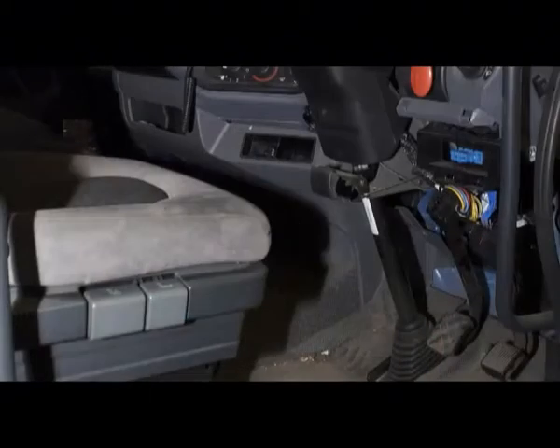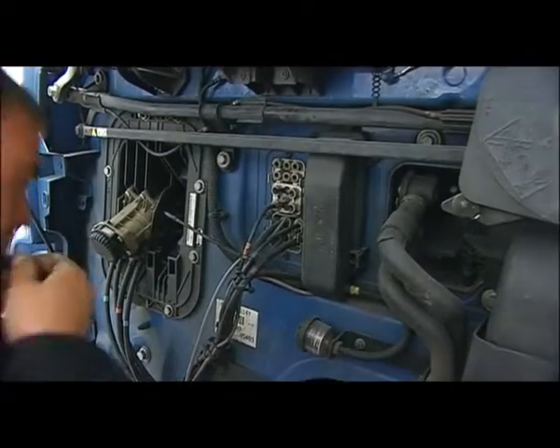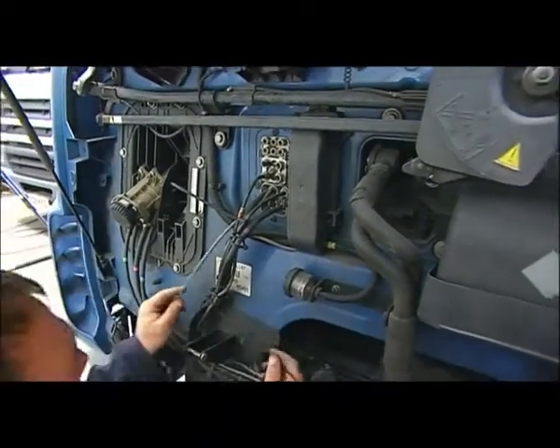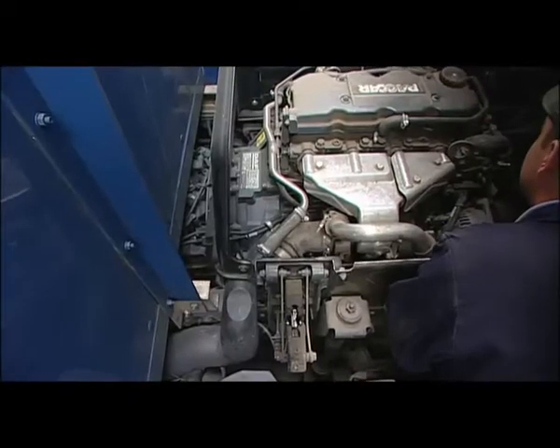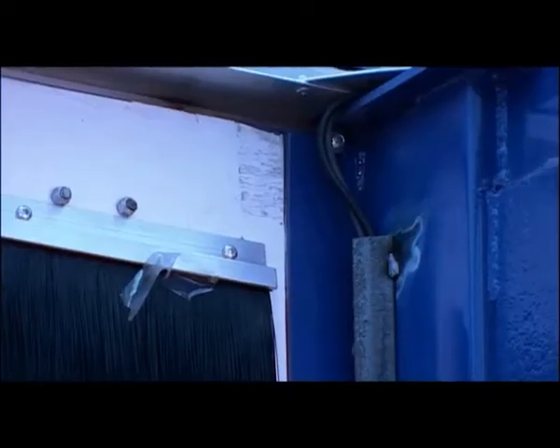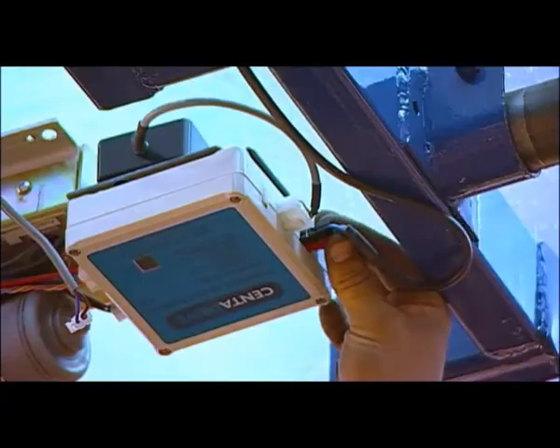Sight the buzzer in a suitable position within the cab and run the warning buzzer cable through the engine bay to the rear of the vehicle, fixing in place with cable ties. Once the power loom of cables has been tracked back to the ECS unit, they can be plugged into the unit's dedicated sockets and the isolation switch turned to the on position.